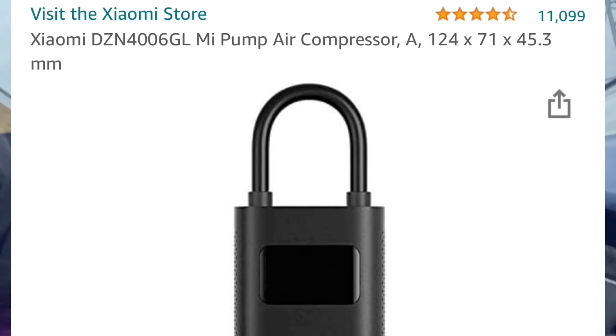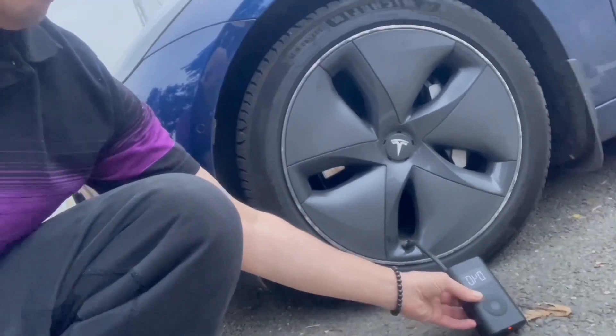The first thing you're going to do is you need a pump of some description. I use the ShowMe because it's very small. Now the problem is that if you have the standard Tesla tyres, you may not be able to get it fixed and you'll need a new tyre. Depends on the company.